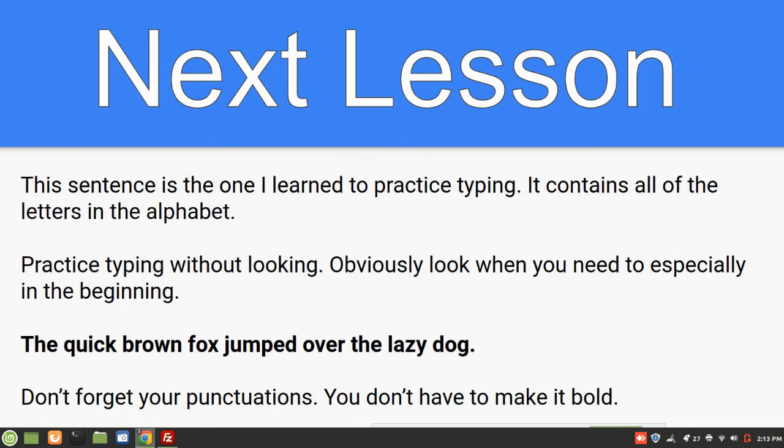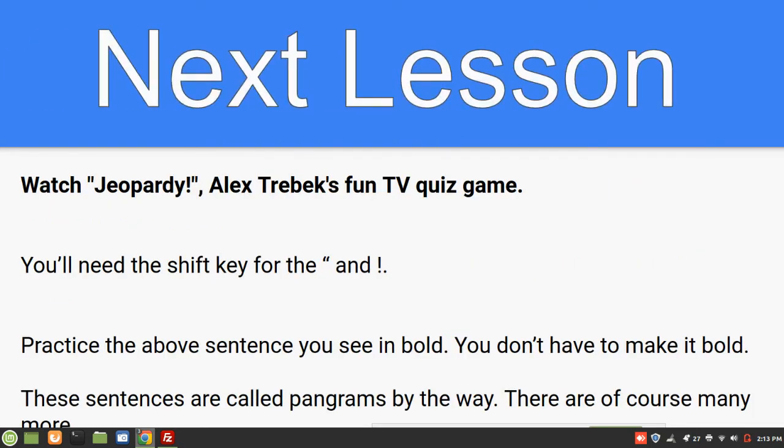"The quick brown fox jumped over the lazy dog." And don't forget your period. You do not have to make it bold. Your next lesson: type "Watch Jeopardy!" — don't forget your quotation marks, exclamation point, and comma. "Alex Trebek's Fun TV Quiz Game." You're going to need the shift key for the quotation marks and the exclamation point — those are on top where the numbers are. Practice that sentence too. These sentences are called pangrams — sentences that contain all the letters in the alphabet.